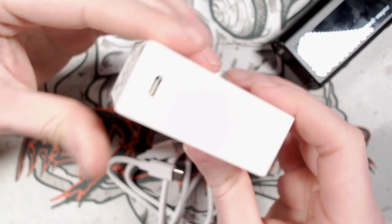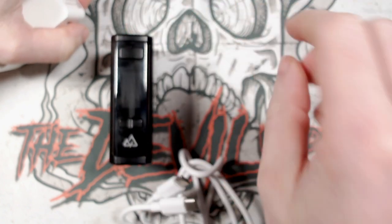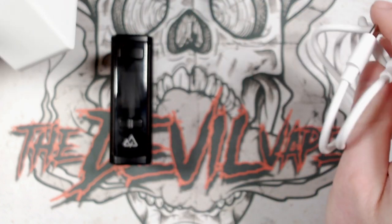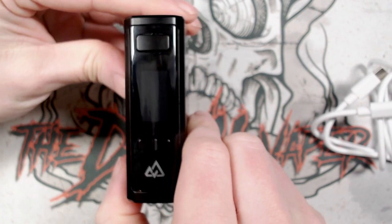What I'm going to do is plug this into the wall, have the device here with the screen facing up, have my phone with the timer on it, and let's see how quickly this does actually charge.